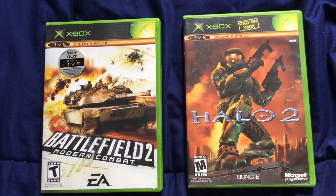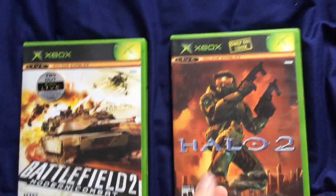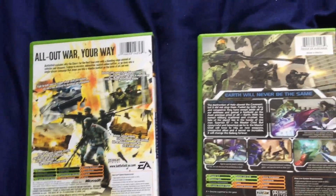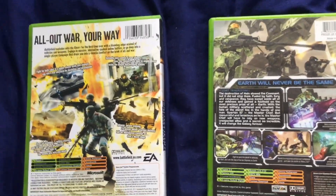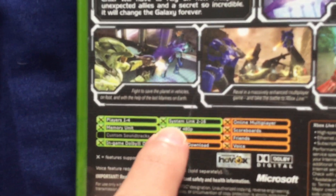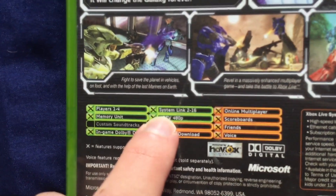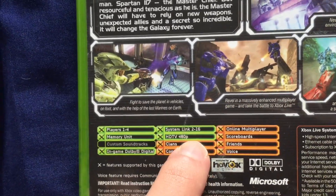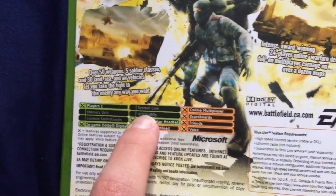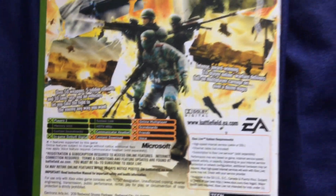To play Xbox games online, make sure to check the back of the game to see if they are compatible with the System Link feature. Even if they may have online multiplayer, not all the time will they have System Link. With Halo 2 for example, it says compatible with System Link, up to 16 players, whereas Battlefield 2 Modern Combat is not compatible with System Link, despite having online multiplayer back in the day.